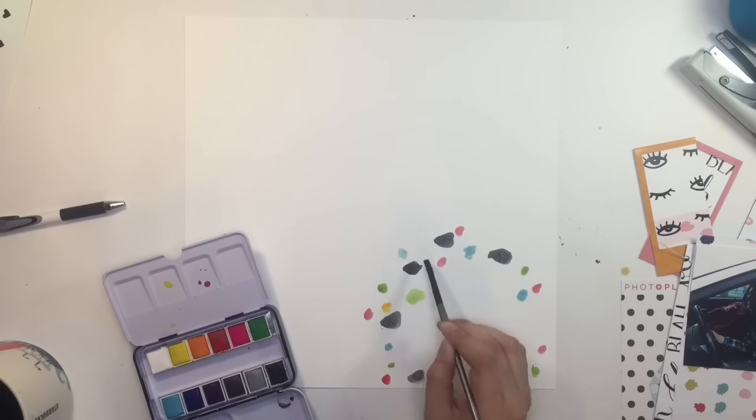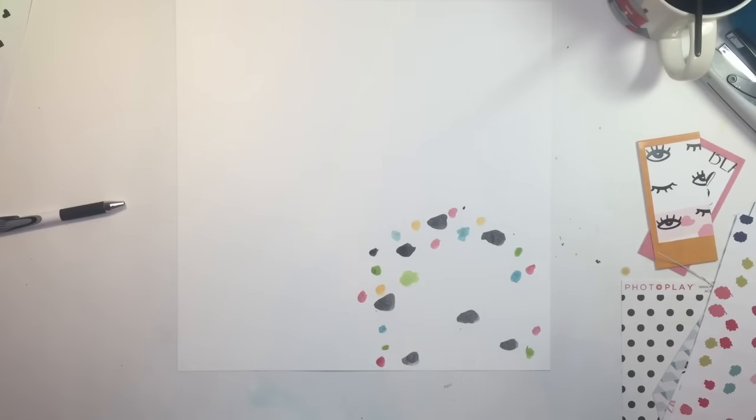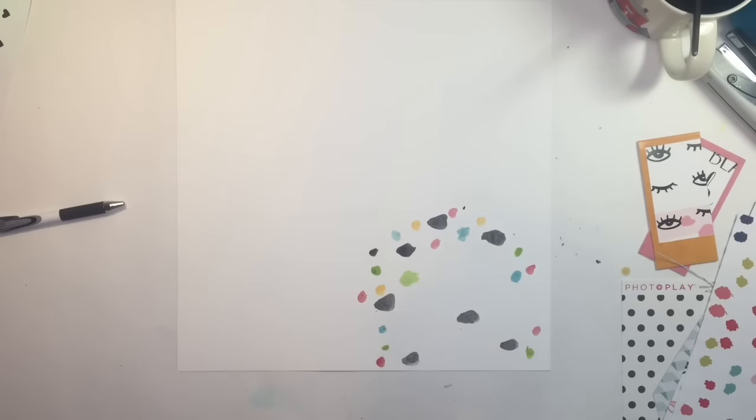Unfortunately, quite a bit does get covered up. I thought I was going out further but I wasn't. In the final pictures you won't see it, but in my final layout I did add a few more polka dots so you could see a little bit more of the colors. Now I'm using that exclusive paper from this month's kit and I'm just matting my picture right there with it.